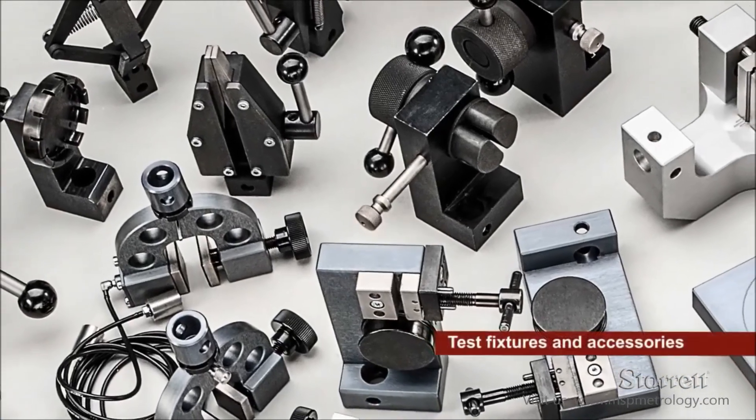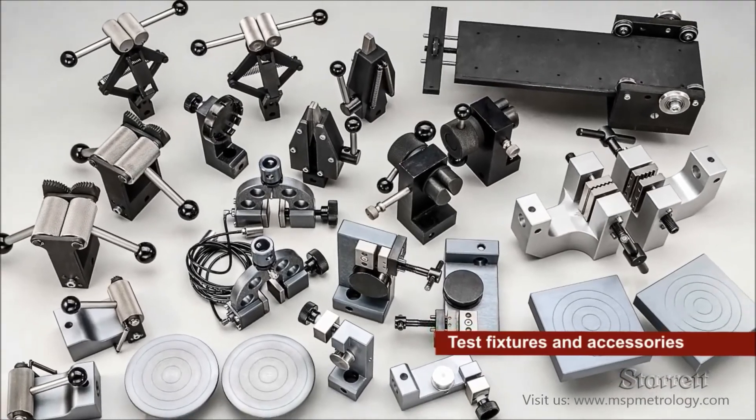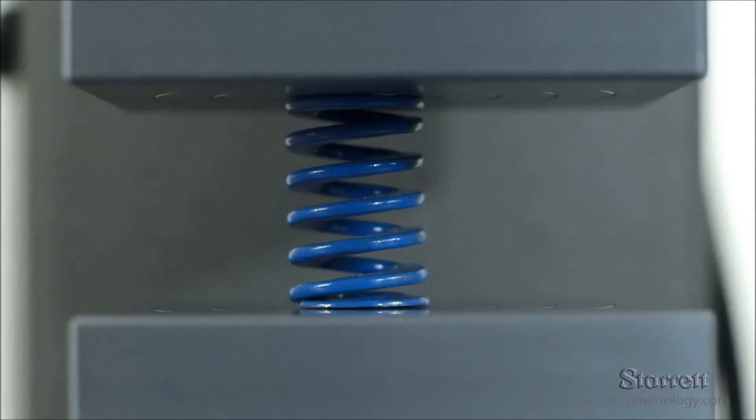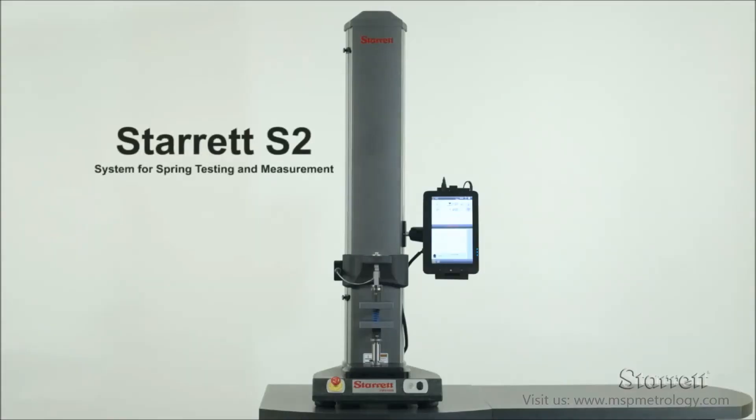Sterrett can also supply a full array of testing fixtures and accessories to meet your exact requirements. Sterrett knows spring testing — let Sterrett show you how.